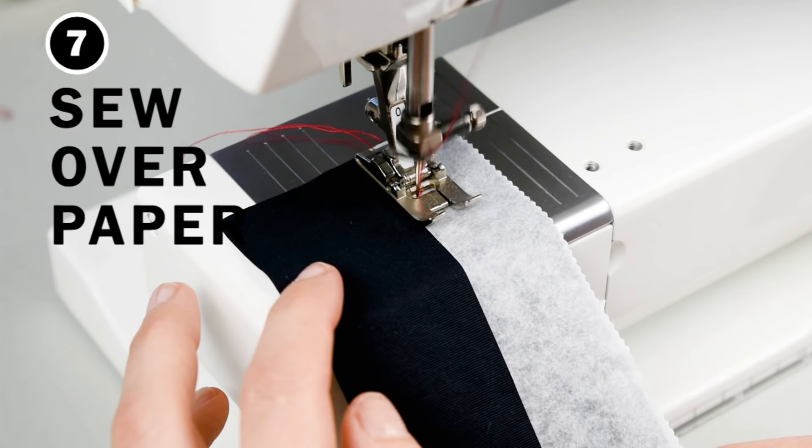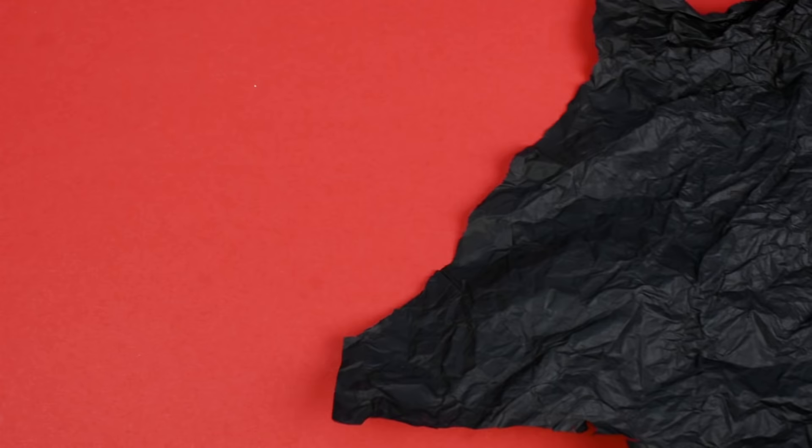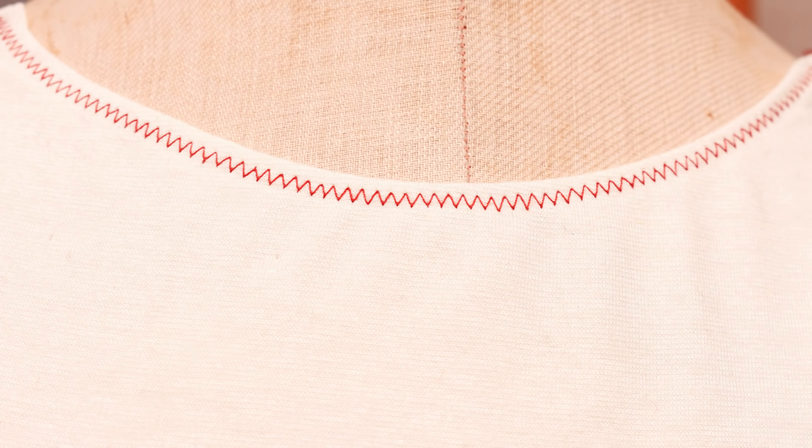Tip number seven: if you get skipped stitches despite having switched to a ballpoint needle, you can try sewing over paper and then tear it away. The best option is to use water-soluble stabilizing paper that you can rinse away afterwards, but you can also try sewing over tissue paper, sheet paper or something similar, and then just tear it away afterwards.